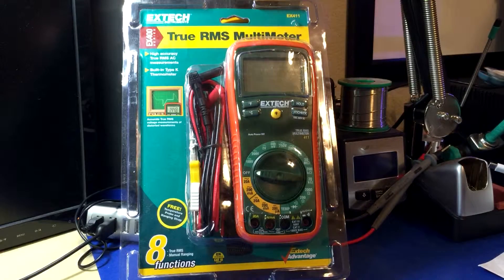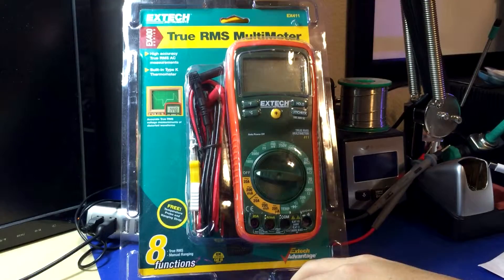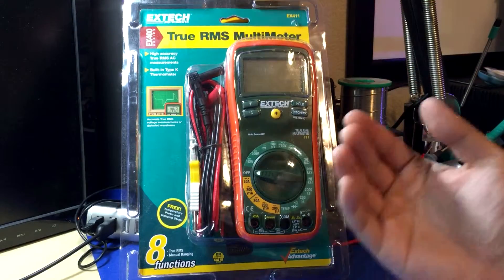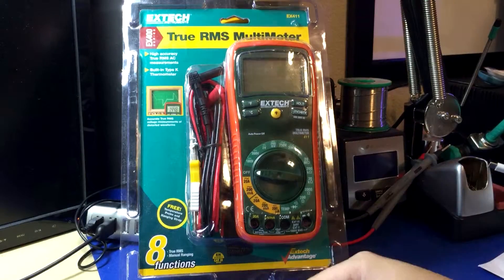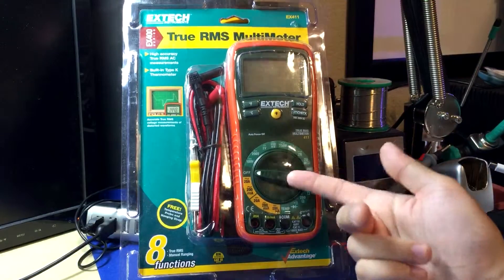The MSRP for this one is around $75 and the EX430's MSRP on Xtech's website is $95, so they're $20 apart at retail. But in practice, the cheapest I found this was $51 at Tech Equipment Depot, and the EX430 was $57 on Amazon — already ordered it, Prime, free shipping, arriving in two days.